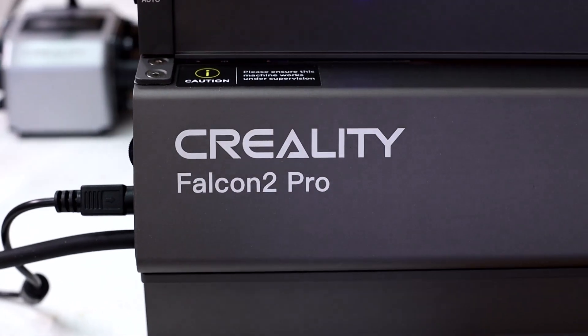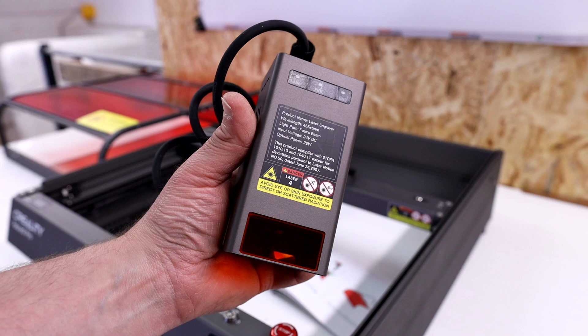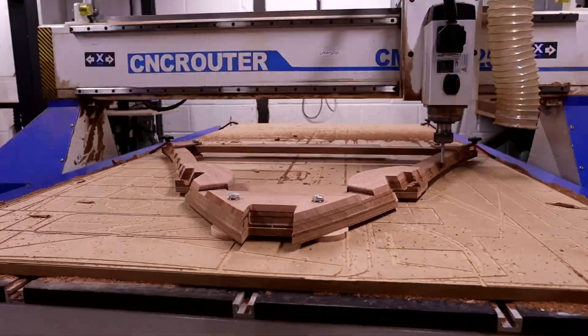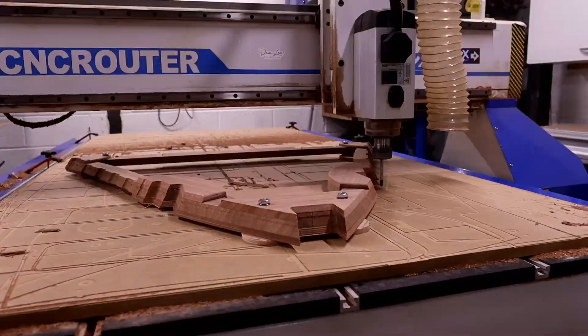Creality have recently and very kindly sent me one of their new pro level laser machines to try out, and that's what you see next to me here. This is their Falcon 2 Pro and I've got the 22 watt laser version. Now I'm a CNC guy really, I've been using my CNC router for many many years and that's really what I'm accustomed to.